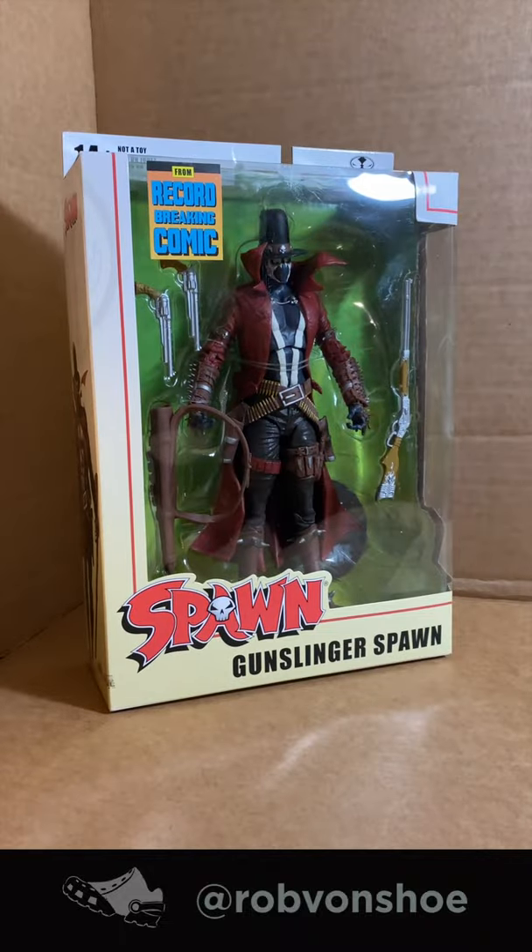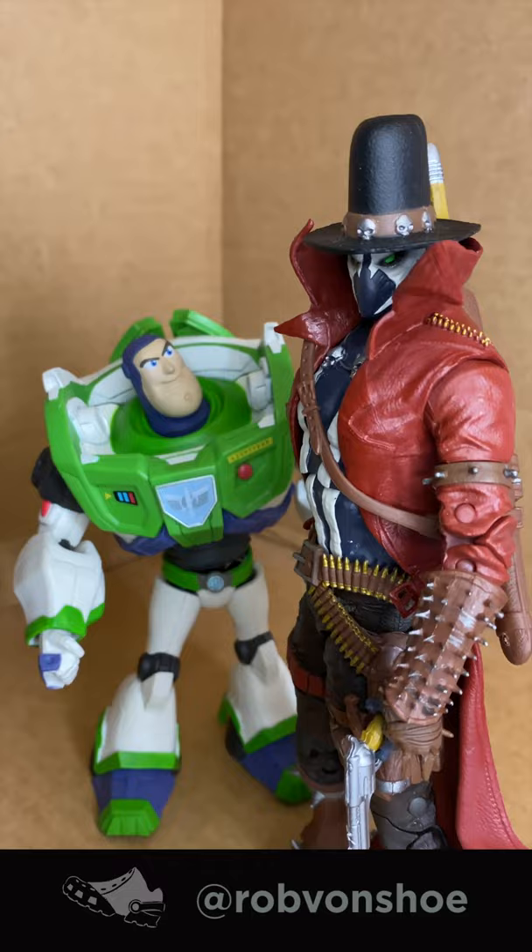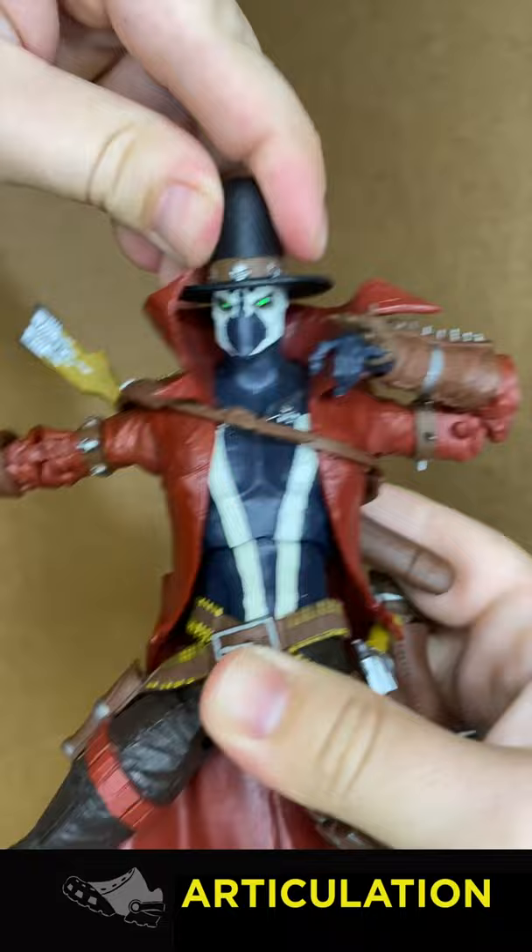McFarlane Gunslinger Spawn speed review — let's go! Howdy, sheriff! Articulation: it's got a really nice range of movement in the head, it's got so much personality. Double-jointed torso gets a pretty nice range of movement as well.